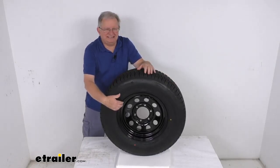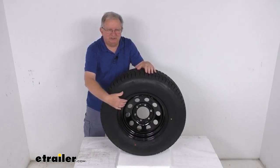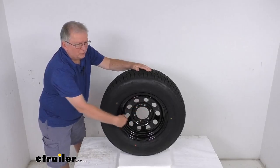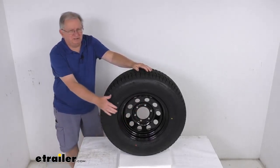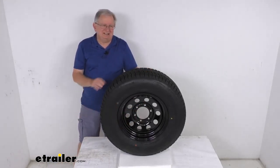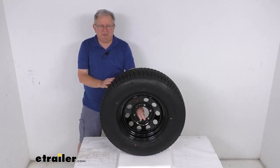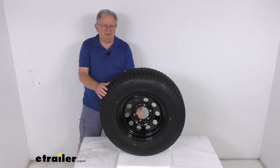The wheel uses a nice steel modular design — that's the one with the round holes all the way around the wheel. This wheel is very sturdy and rust-resistant. It goes through a three-step finishing process, which includes a zinc phosphate bath, an eco-primer, and then a black powder coat on the outside of the wheel.